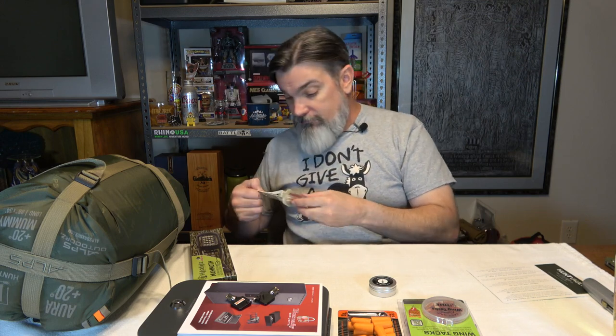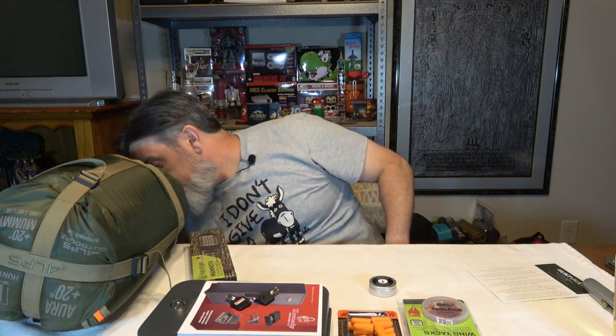From our last box we had the storm-proof matches from UCO — a little kit with 15 matches and spare striker pads. Anyway, that's what we got. We'll drink to fire starter kits.